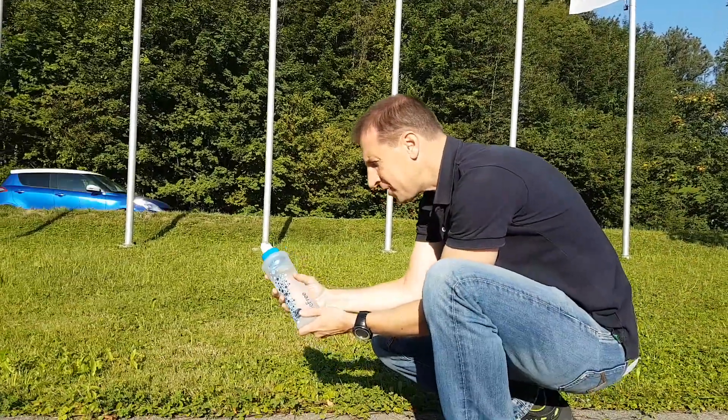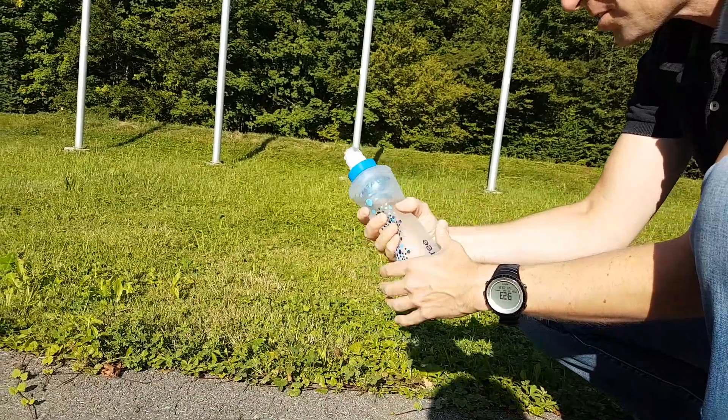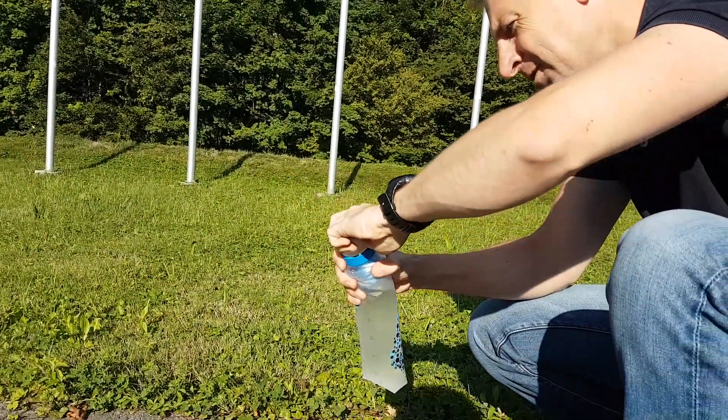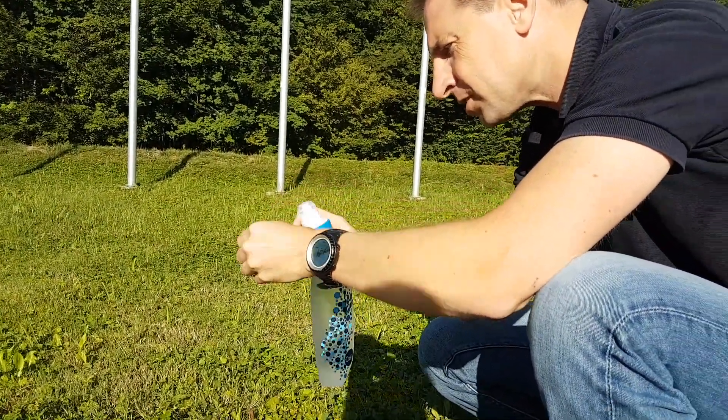Here we have the B3 still fully intact. It has a little extra bubble here, small deformation, but it works. It's perfect, it's still in working order. Let me see whether I can still drink from it. There it is — it's a brand new top.